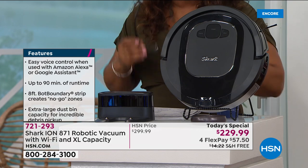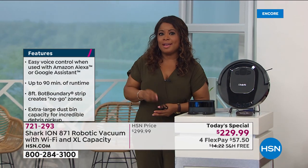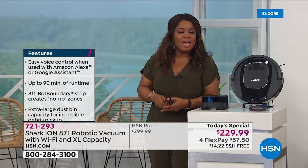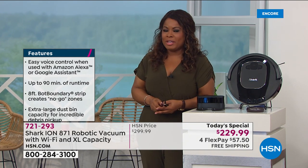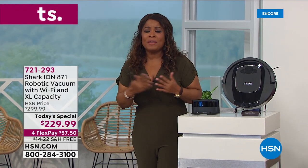Anywhere out there you're going to find this for close to three hundred dollars. Robotic vacuums range in price from three to five hundred dollars. At $229 — the lowest price we've ever found — and it's a Shark. Shark is one of the leaders in home products, especially for those of us with busy lives.